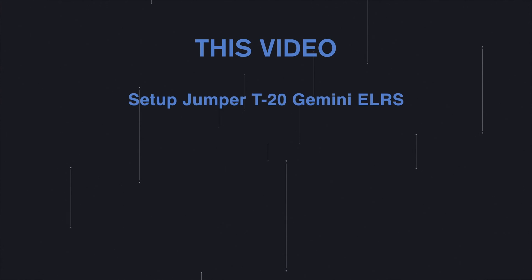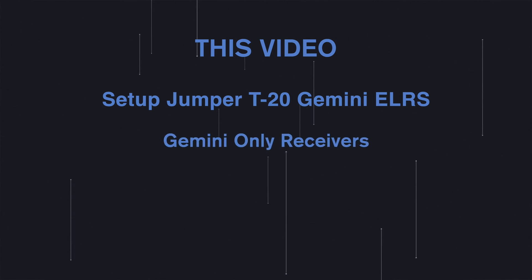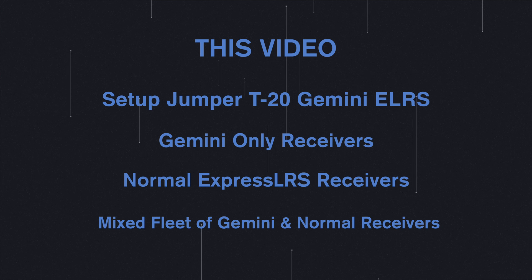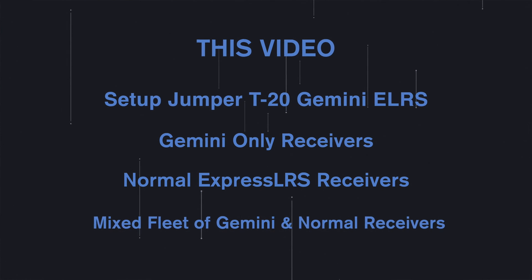This is the Gemini ExpressLRS version of the Jumper T20. While ExpressLRS and the new Gemini mode can seem a little bit confusing, it's actually really simple to set up. In this video I'm going to show you how to set up the Jumper T20 ExpressLRS Gemini, how to configure it for Gemini-only receivers, how to configure it for normal ExpressLRS receivers, and how to set it up for a mixed fleet of both Gemini and normal receivers so you can get the best performance.